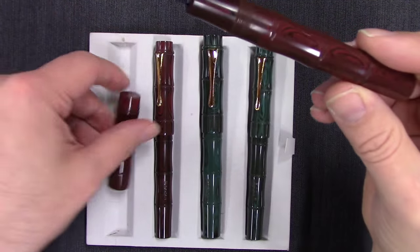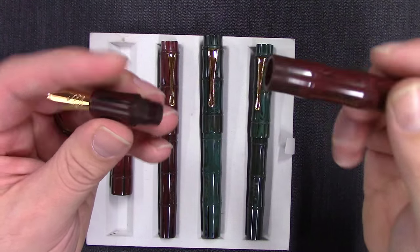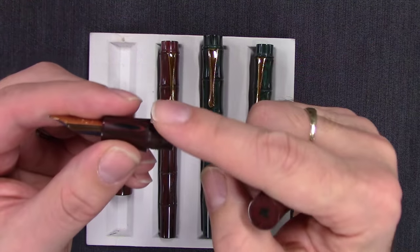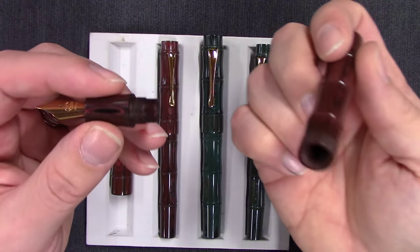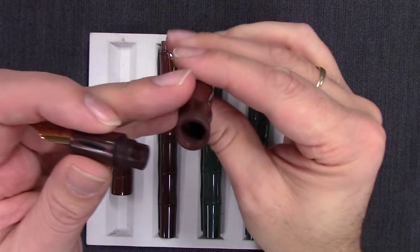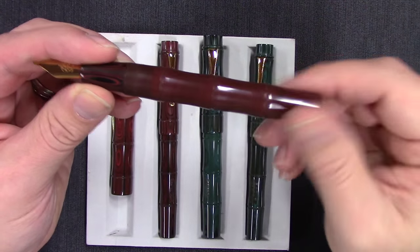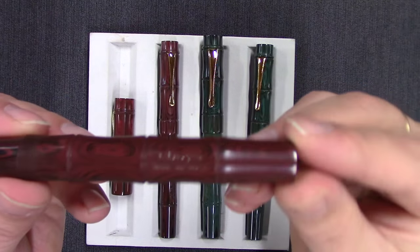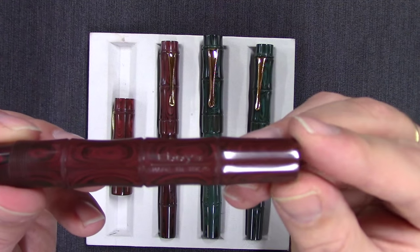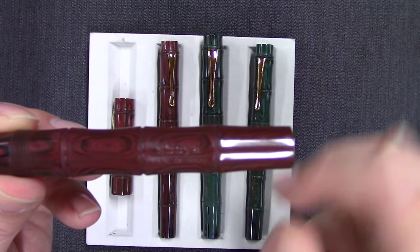You can also use these as eyedroppers since there is no metal section or metal of any kind. Put a little silicone grease on there, maybe even squeeze a thin O-ring on there, but it's a pretty good tight fit. You've got a nice big barrel full of ink. There's a tasteful imprint here — Iboya, made in Tokyo.